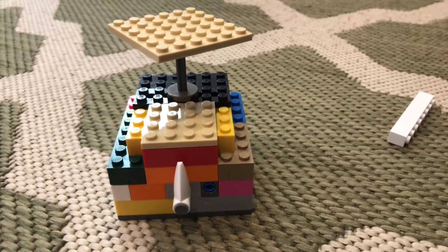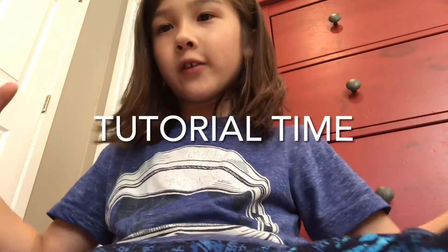There's gonna be a tutorial for it, so it's tutorial time!